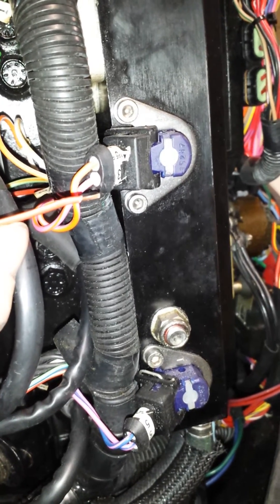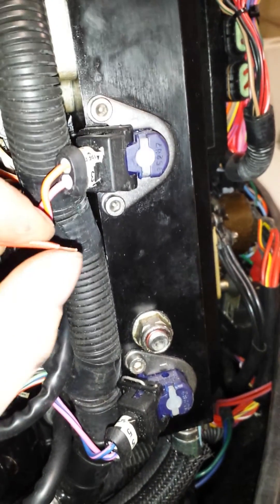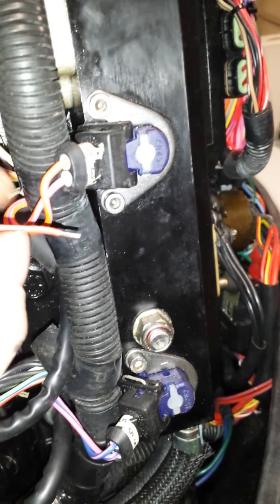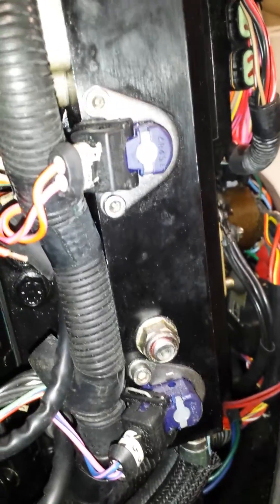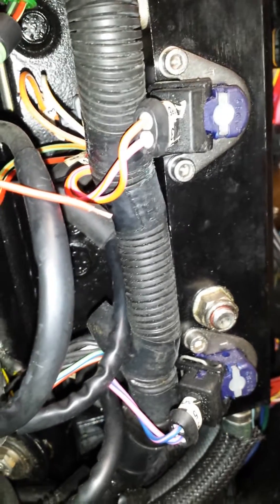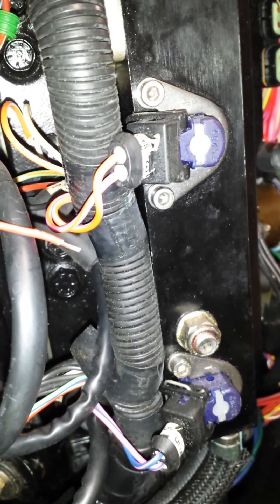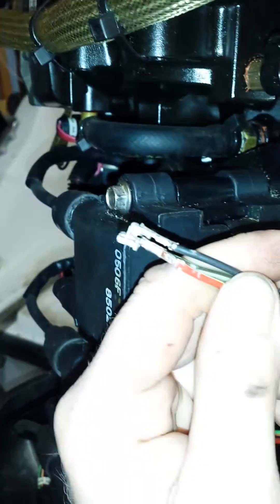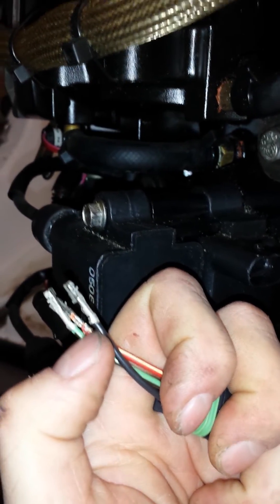No matter how badly you want to, please resist the urge to twist the end of that wire. You want those strands all nice and straight — that lines up all the conductors and makes a much cleaner connection to the crimp and ultimately better conductivity. Twisting the wires actually makes the diameter a little bit bigger. Resist the urge — it's done at the factory that way for a reason. Now that we've got all three connectors crimped on, we aren't going to solder them, because that's going to end up working against you.